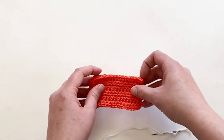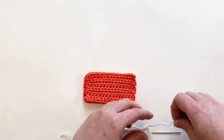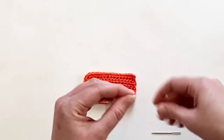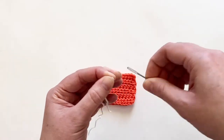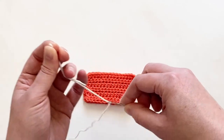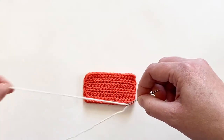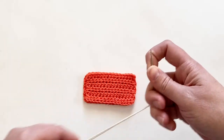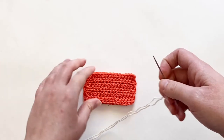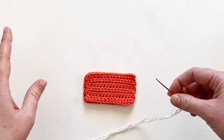Normally I would do this with yarn that matches my project, but for this tutorial I wanted to show you with a contrasting color yarn so you can really see the difference and just how well the seam gets hidden. It's really amazing — you guys are going to freak, it's like magic, I'm telling you.